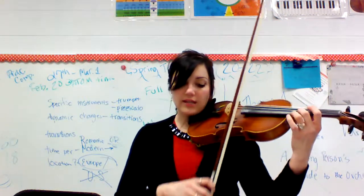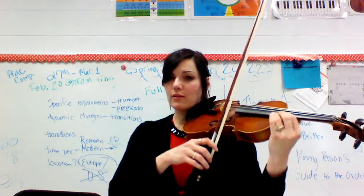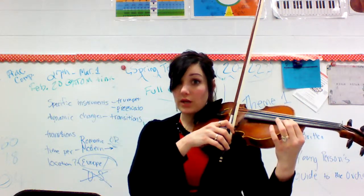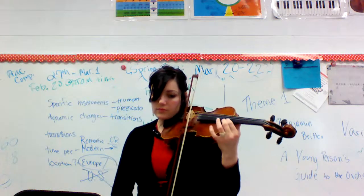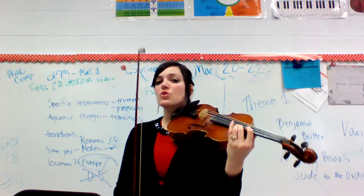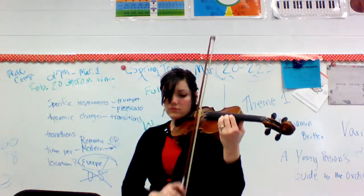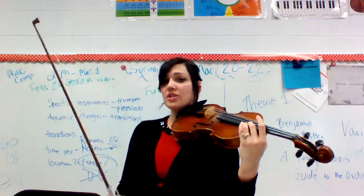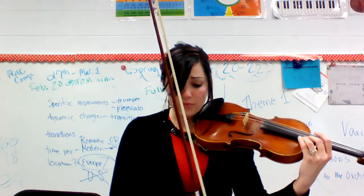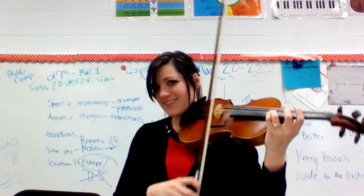This is the last note of 219. This is the note that should sound. I'm going to put my first finger there so that I can get ready for 220. 220 is all half steps. Then I'm going to shift back into third position for measure 221, putting my third finger back where the first was on the C sharp.